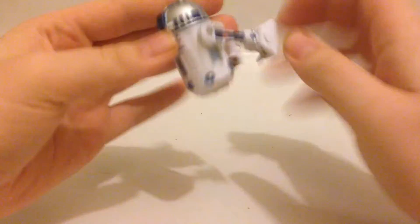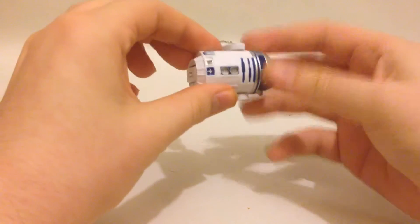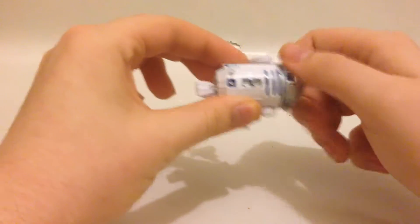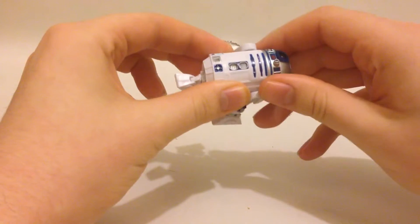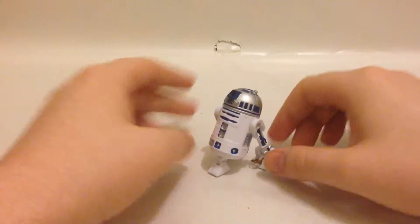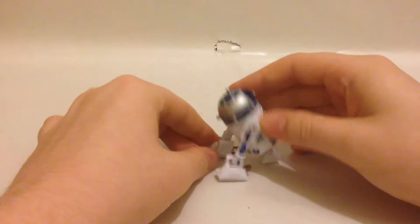Do the same on this side so it clicks back to roughly the same position. Then his head — you twist his head like so, and his other foot comes out.